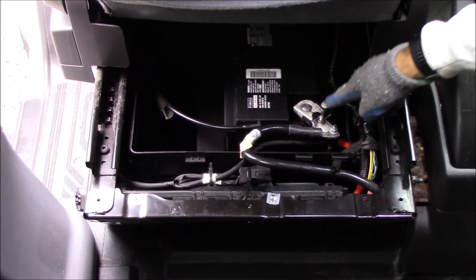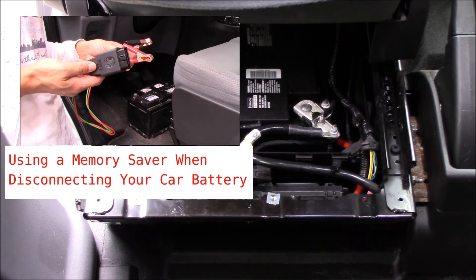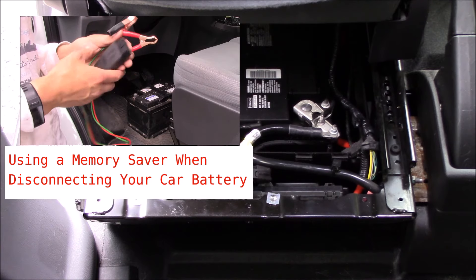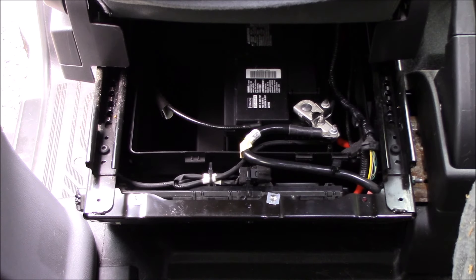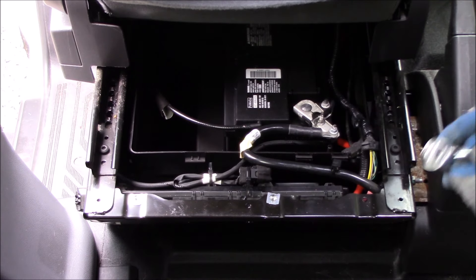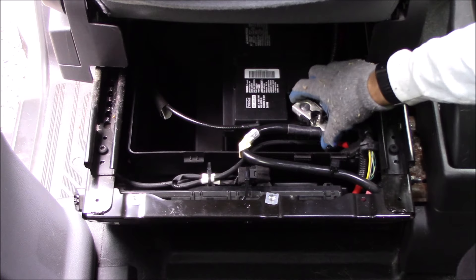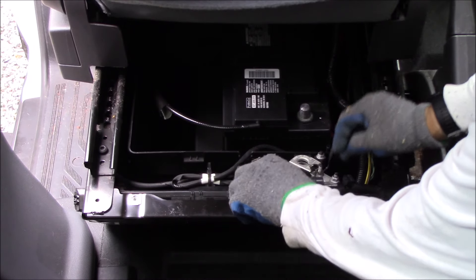Now we're getting ready to remove the battery, starting with the negative terminal. This is an excellent time to install and utilize your battery saver or memory saver — I've got another video describing what that is. I'm going to assume you've done that; in fact that's what I've done. You might hear that beeping in the background — that's my battery saver telling me it's installed and ready. So I can now remove the connections to the primary battery without losing settings like the radio. I'll go ahead and unscrew this 10mm nut to remove the negative battery terminal from the post, loosen it, and slide it off, then tuck it safely out of the way.